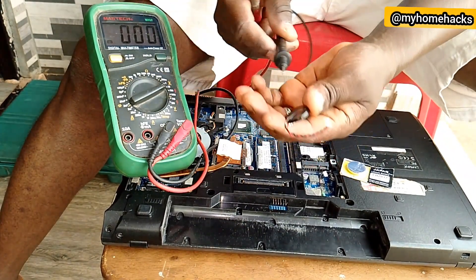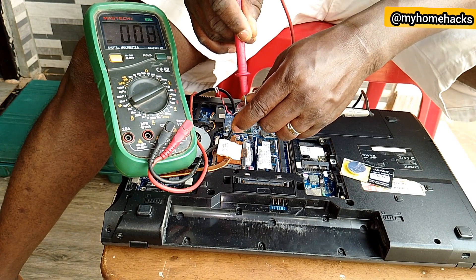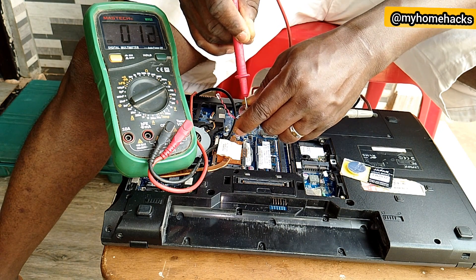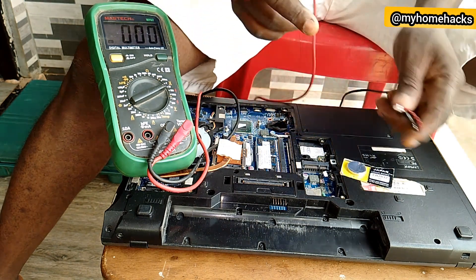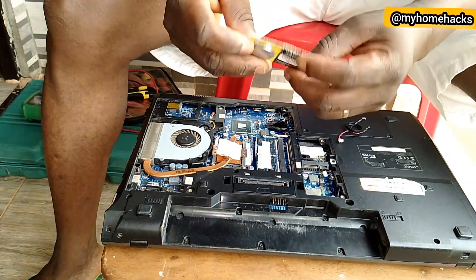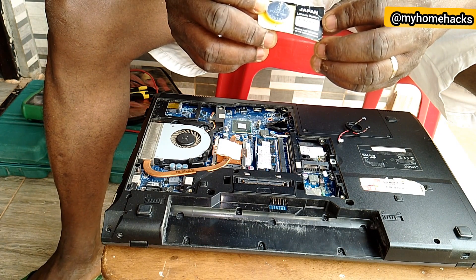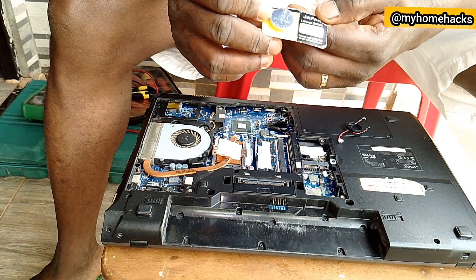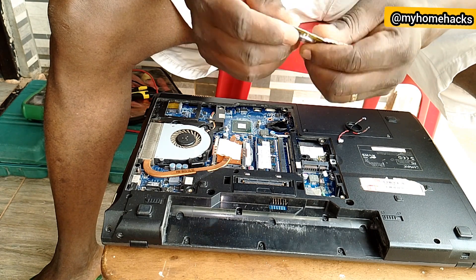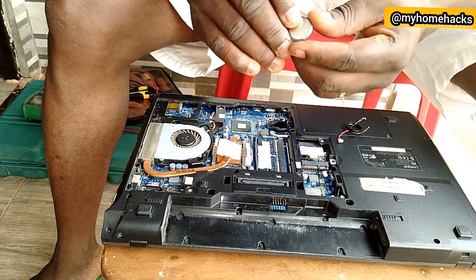This is the negative terminal and the positive terminal. The battery is bad — it's not showing any good voltage, it's very poor, so we need to replace it. The new CMOS battery is a lithium cell with part number CR2032, rated at 3 volts. We use it to replace the old one.